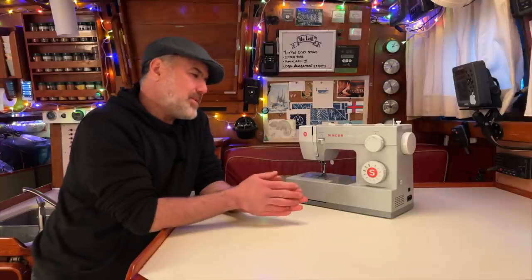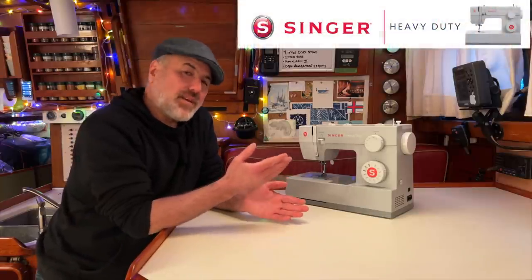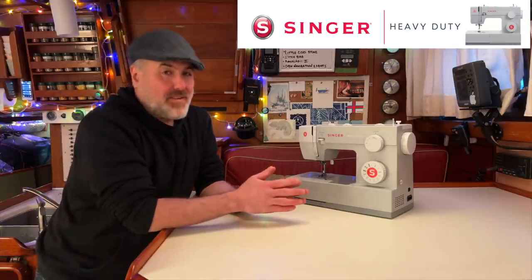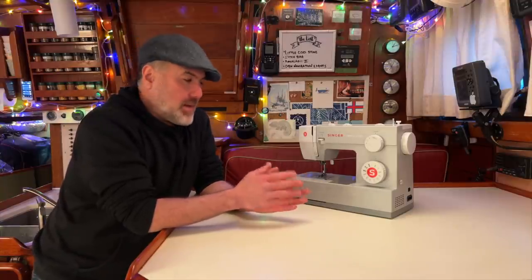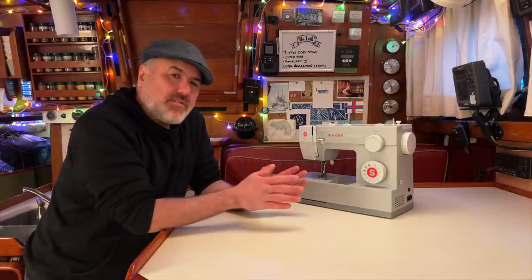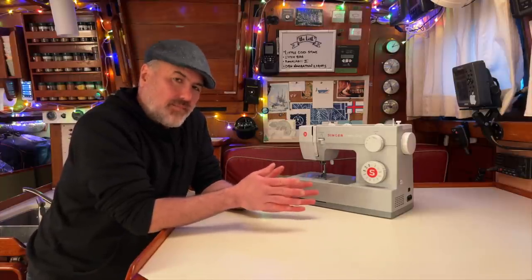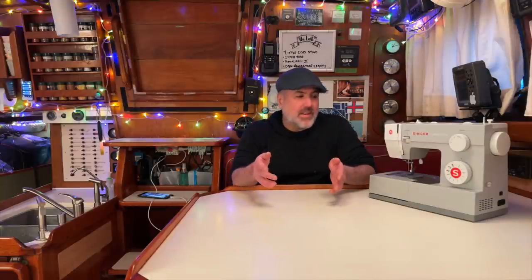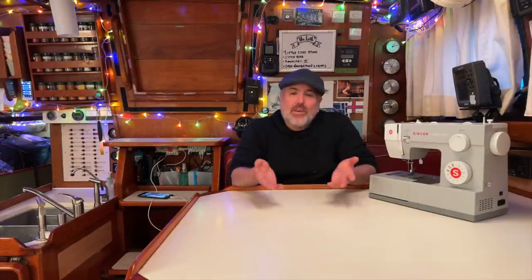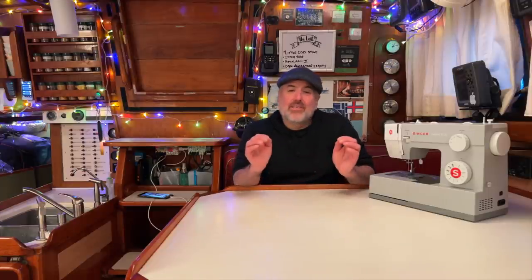This very affordable sewing machine is the Singer Heavy Duty 4411 and it's made a huge difference on our boat. While it may not be the most expensive and capable machine out there, I thought it would be a great machine to learn how to sew with. There are a whole bunch of YouTube videos out there that teach how to sew with this machine, and by watching them I was able to go from knowing absolutely nothing about sewing to being fairly confident I can handle just about any sewing project.